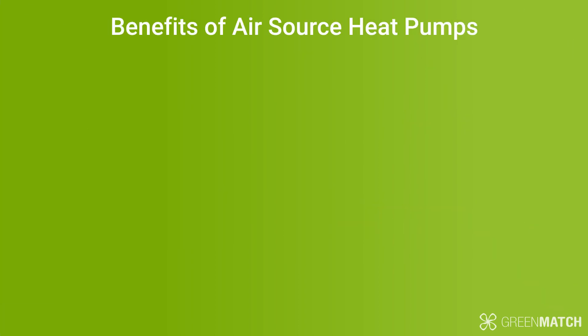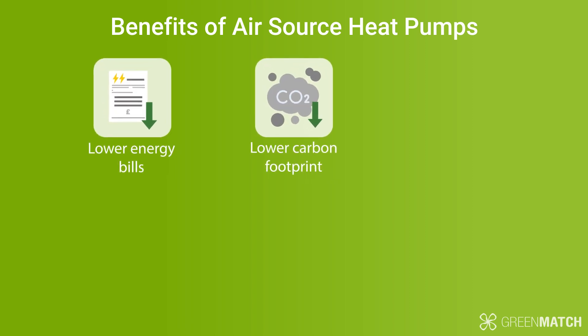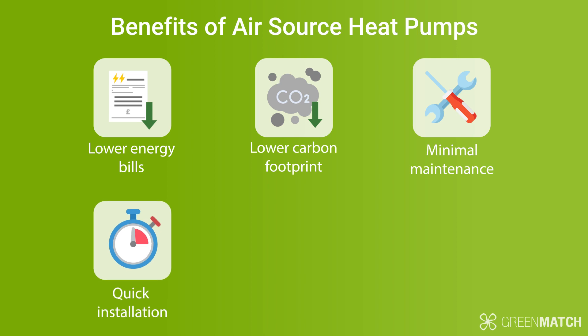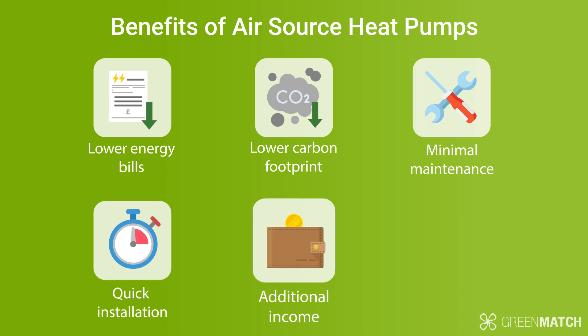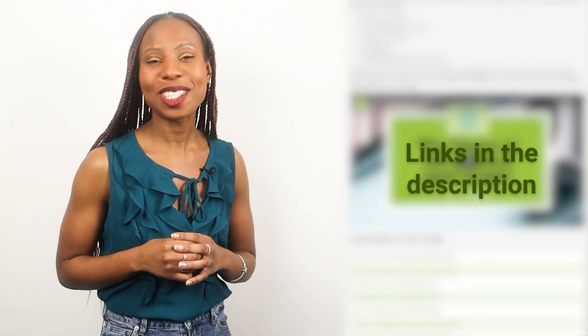There are numerous benefits to using an air source heat pump at home, from lower energy bills, lower carbon footprint, minimal maintenance, quick installation, and if you make use of the RHI, even a bit of additional income on the side. To find out more about how an air source heat pump works, check out our articles on greenmatch.co.uk. We've placed the relevant links in the description below.